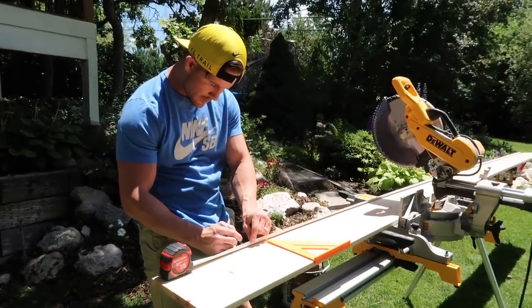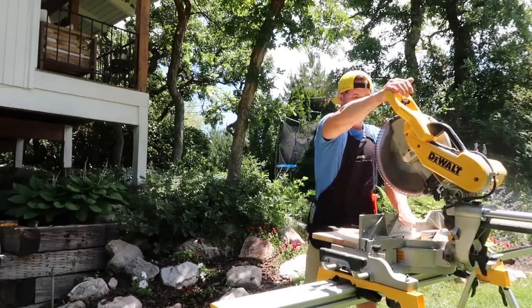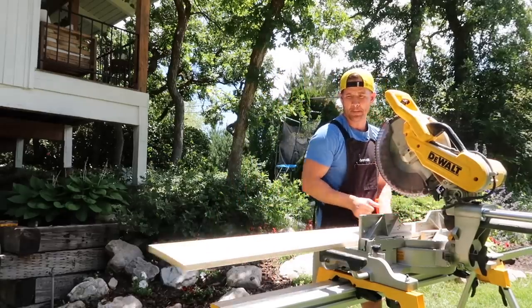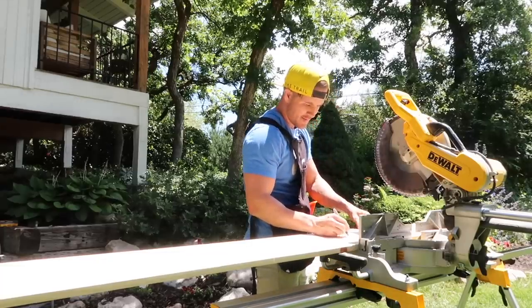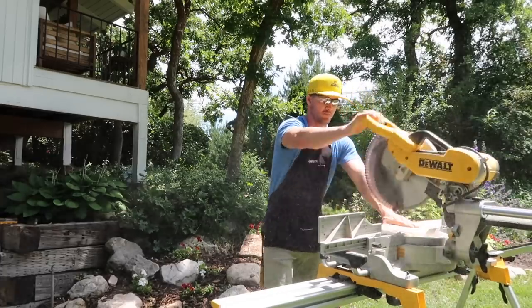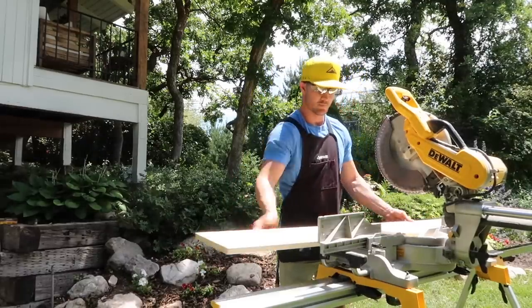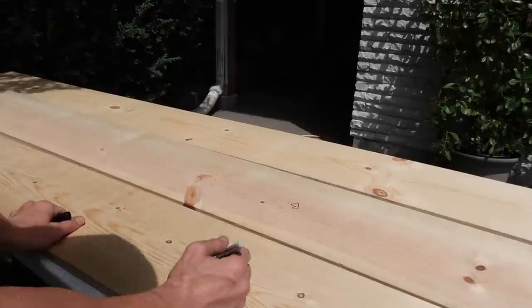To wrap this specific beam, it was over 14 feet long, so we went to a lumber yard to get our wood instead of going to Lowe's or Home Depot like we typically do, just because they didn't have that size. Here Thomas is cutting each of the pieces of wood at 14 feet.